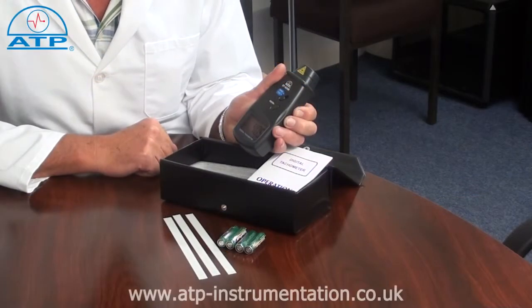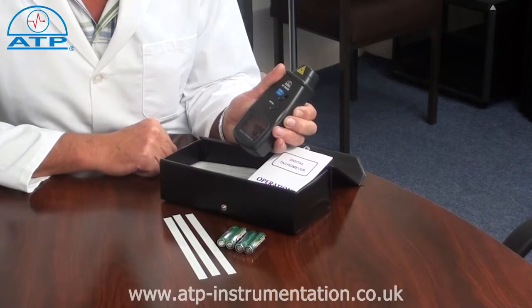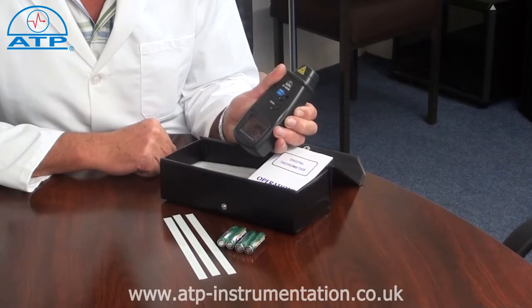It has a measuring range from 2.5 RPM up to 99,999 RPM for speed measurements, and from 1 up to 99,999 for the count mode.